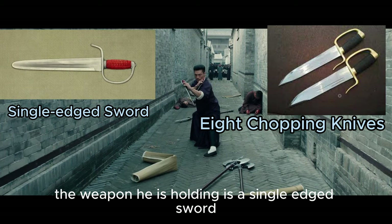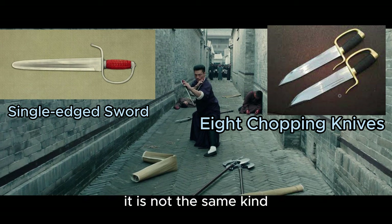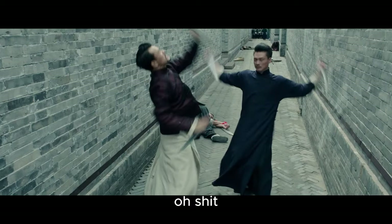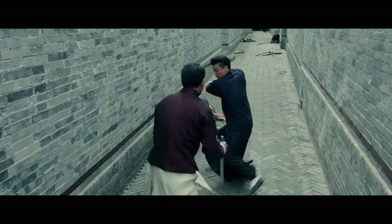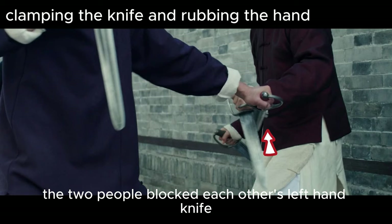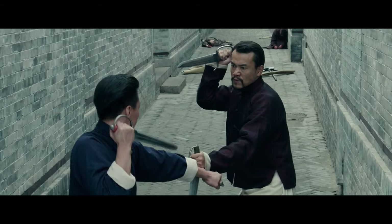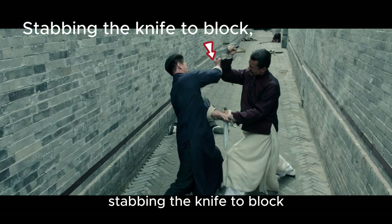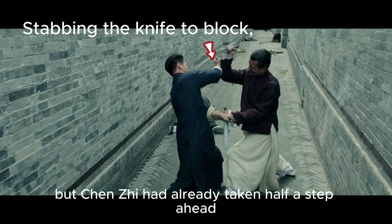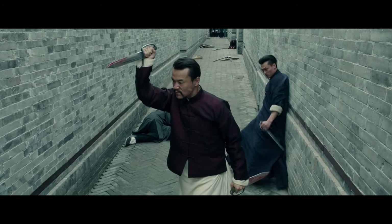The weapon he is holding is a single-edged sword, which looks very similar to the eight chopping knives, but in fact it is not the same kind. Knife salute. Shattered shadows of knives. Clamping the knife. Clamping the knife and rubbing the hand. At this time, the two people blocked each other's left hand knife. The right hand knife attacked on the upper road, temporarily tight. Stabbing the knife to block — Dan Shifu was about to exert his force, but Chenxi had already taken half a step ahead, pressing his arm and stabbing downward, sealing off Dan Shifu's left and right hands. And the outcome was decided.